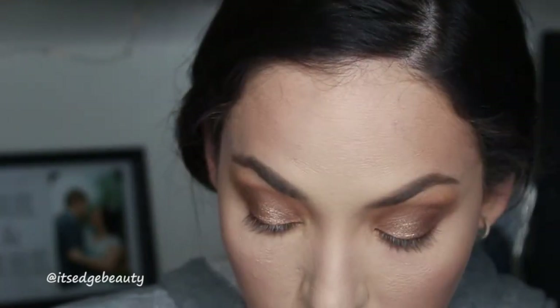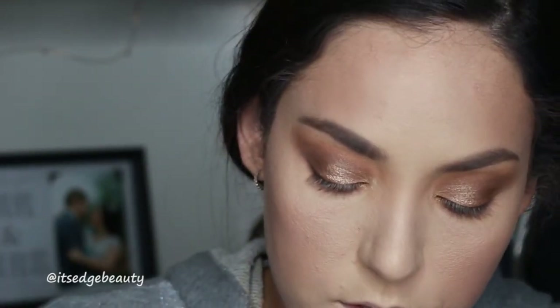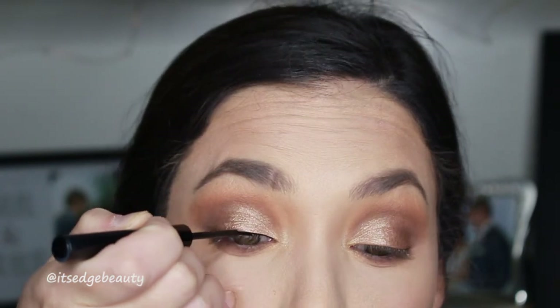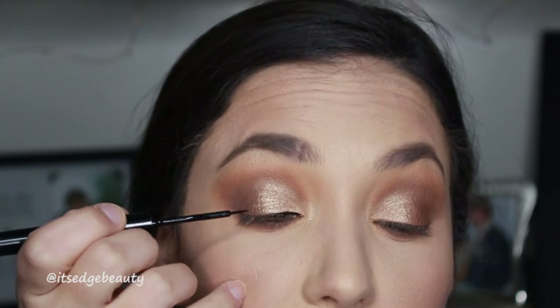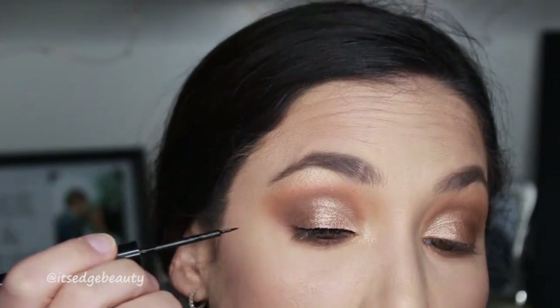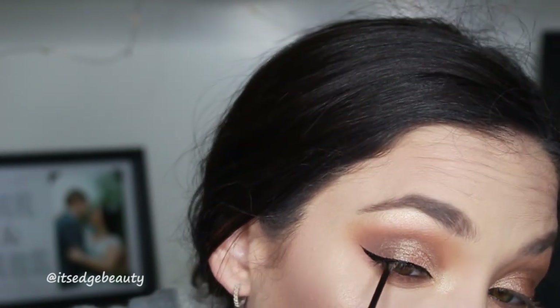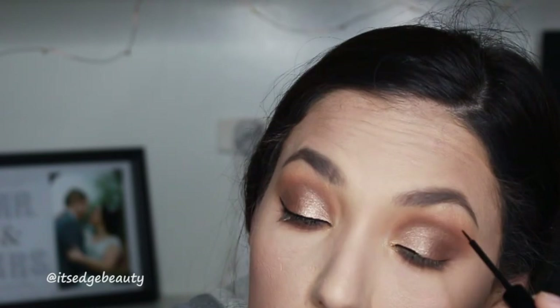Then I'm going to do some black liner. I'm using the NYX Matte Liquid Liner - I love this stuff, I think it's really easy to use, but definitely use what you are comfortable with. I'm going to do the tiniest wing that I can muster. Honestly, if you're not good at eyeliner, don't bother - if you can't do a wing, just do a little line, whatever you are comfortable with. You don't want to try something new on someone's wedding day. And then you pray to the gods that the other one's the same!